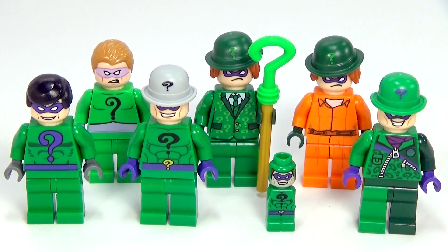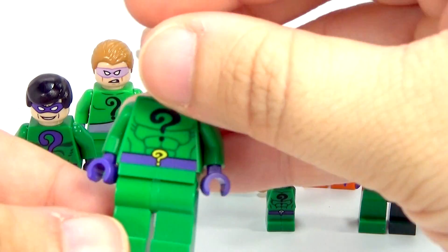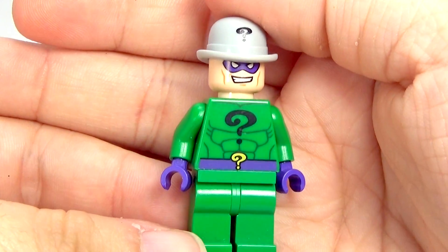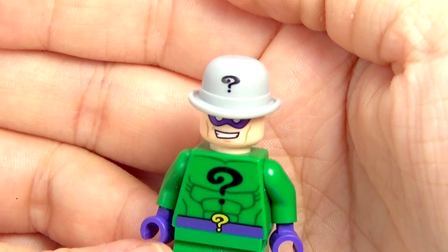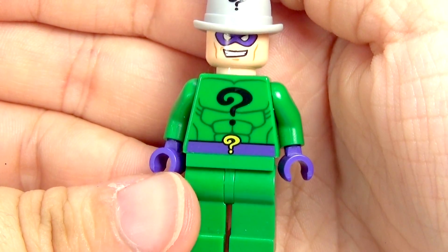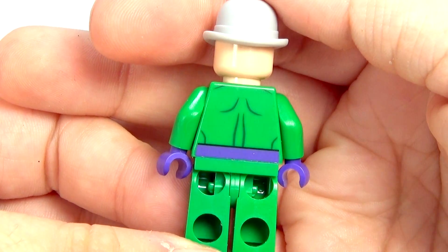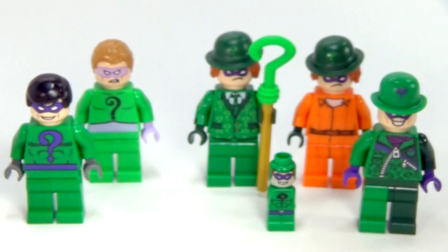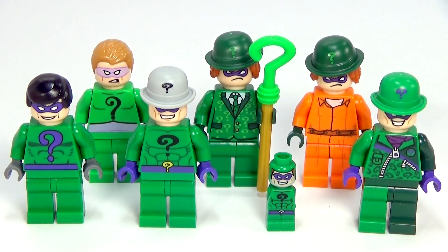Whenever DC Super Heroes came out in 2012, we started getting all these other versions after that. The first new version that came out was this version of the Riddler, which was kind of cool because it did have the hat — I love the little question mark on there — and his belt looks awesome. This version did have a little bit of back printing, still no second face. The whole front row has no second faces; the whole back row does have second faces.